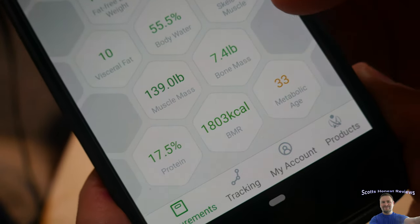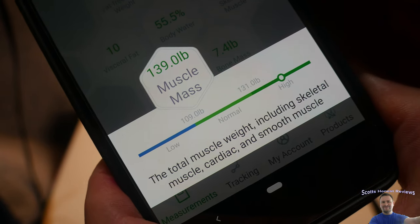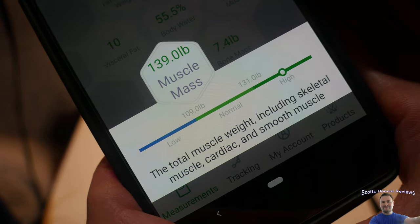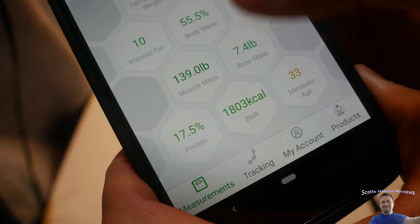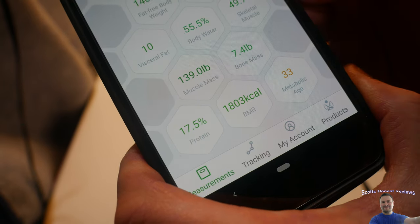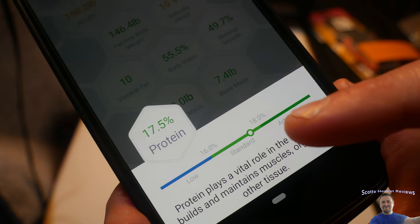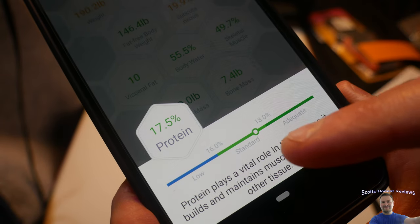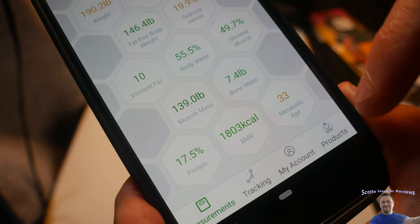So that's where we're at. The total muscle weight includes skeletal, cardiac, and smooth muscle. Bone mass is 7.4 pounds, which is considered average. Protein is 17.5, which is standard — getting close to the next level up.